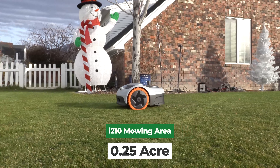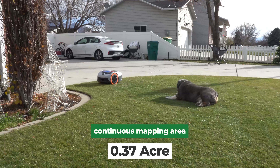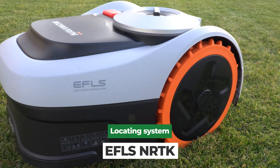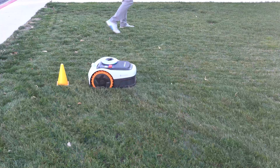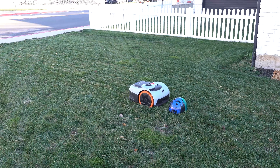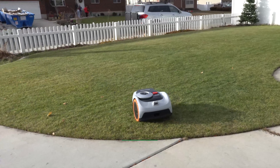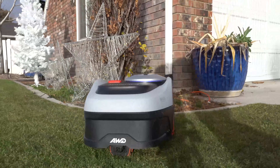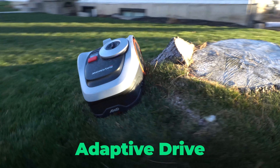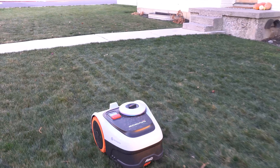The i210 all-wheel drive is rated for 0.25 acres, which is about 10,890 square feet. Navimo also lists a continuous mapping area per day of 0.37 acres or about 16,117 square feet. For navigation, the locating system is listed as EFLS NRTK, shown as NRTK plus vision. For obstacle detection, they list vision fence with a 140-degree RGB camera, and they claim it avoids pets and obstacles on its own.